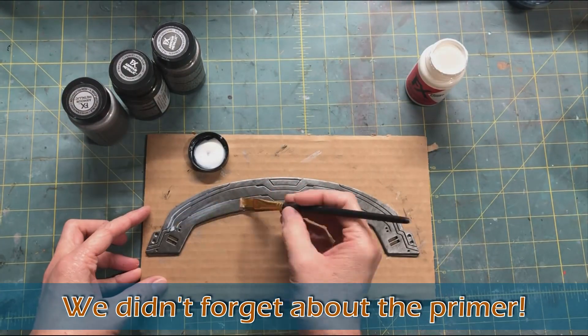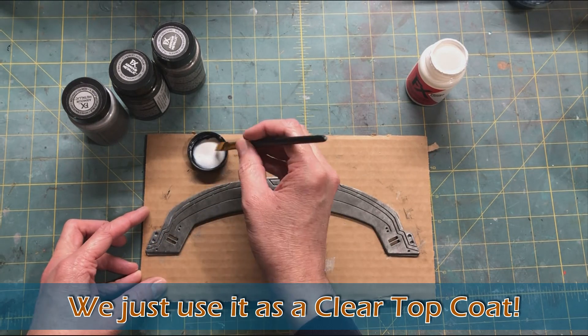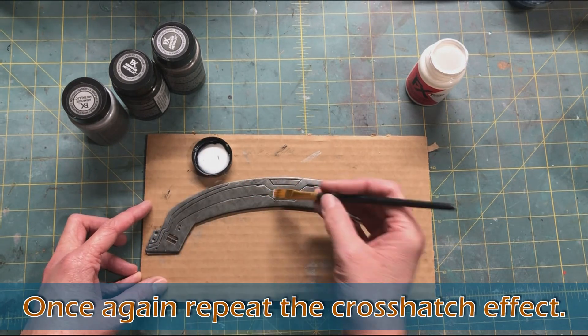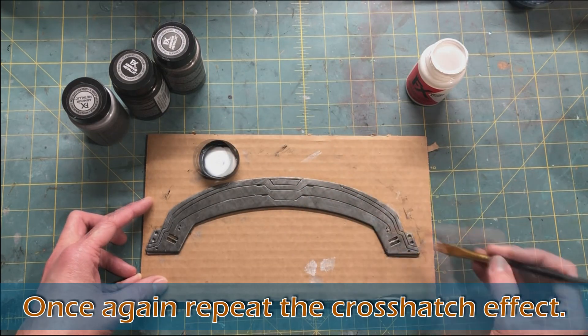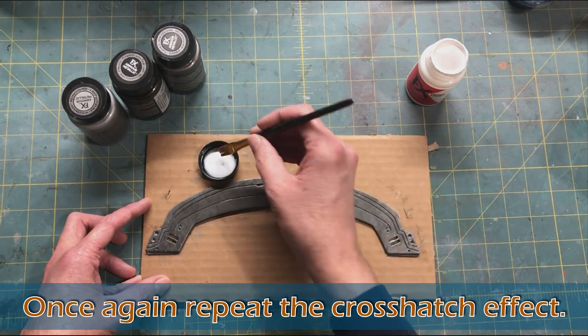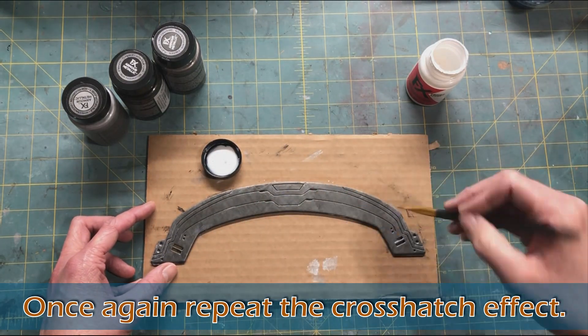Now I know you're wondering what happened to the primer. Well, we don't actually use the primer as primer in this case — we use it as a top coat because it dries clear and glossy. So we take the primer, do the crosshatch effect again over top to seal in the paint and reinforce that brushed metal look.